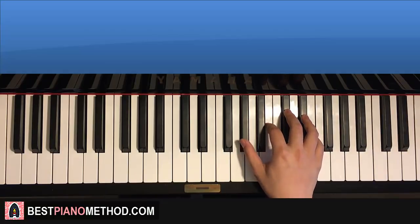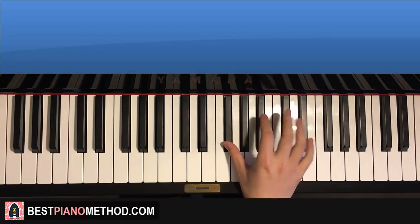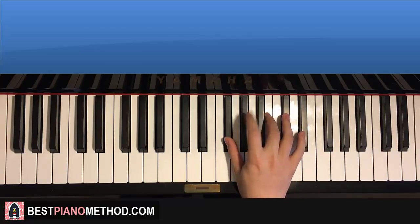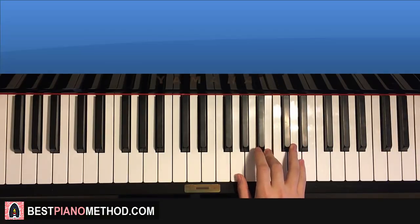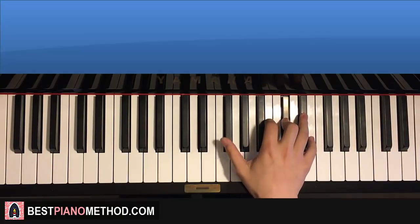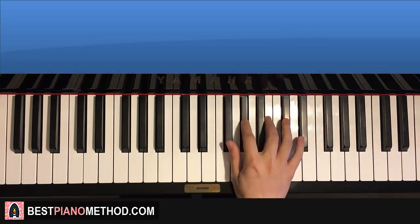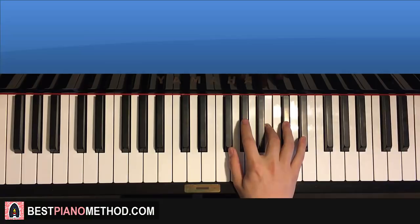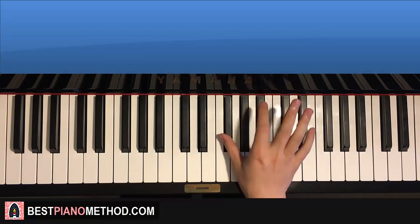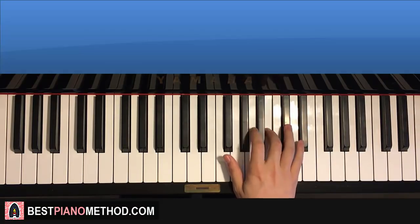After you get the first part, the second part continues like this: G sharp, up to D sharp, C sharp, down to F sharp twice, up to C sharp, C sharp, C sharp, B, and then goes G sharp, F sharp, G sharp, B. That's the right hand.